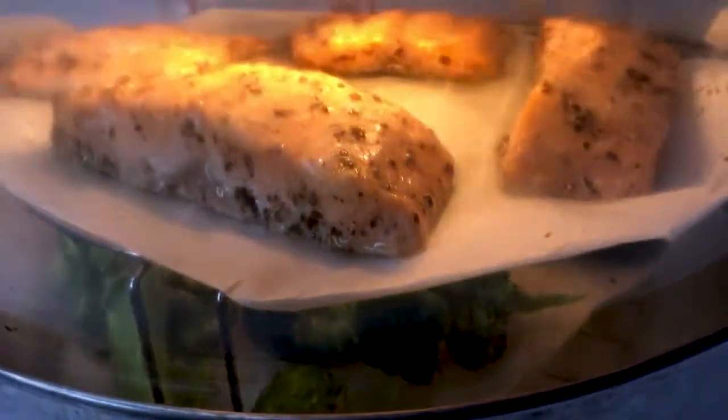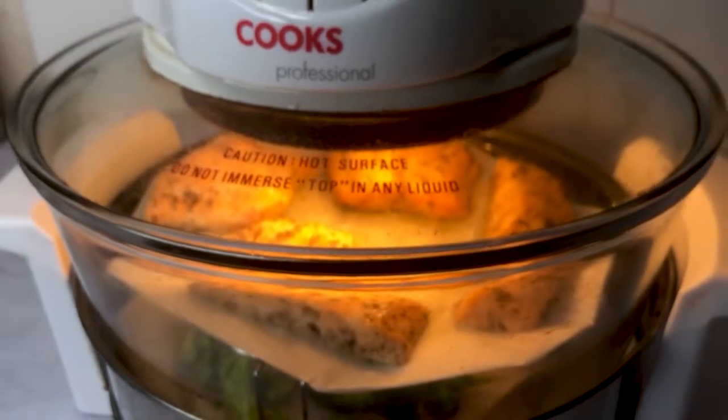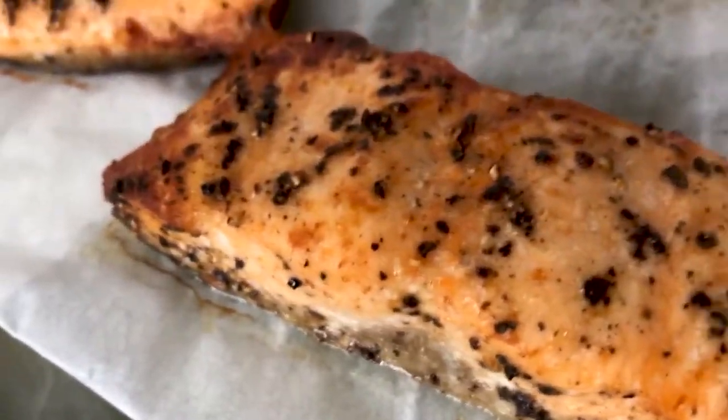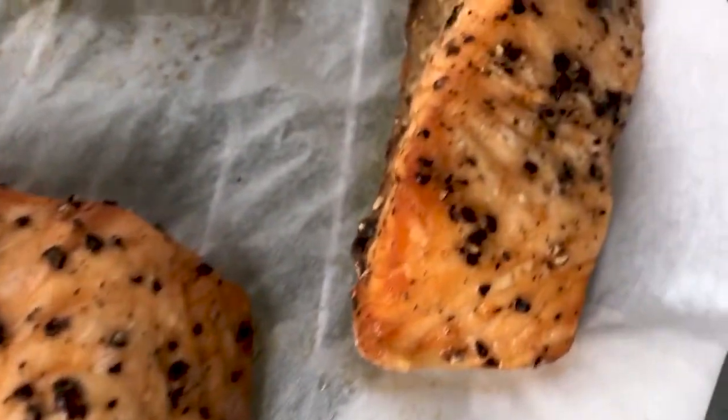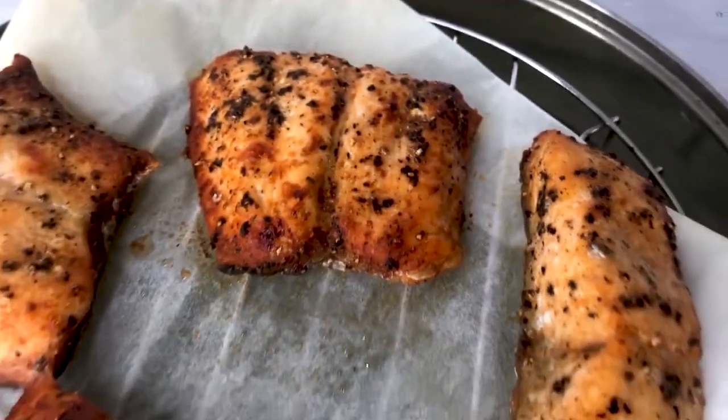Once your sweet potato, salmon, and broccoli meal prep are all cooked, it's time to divide them into your meal prep containers. This is the crucial step in eating the right quantity for weight loss.